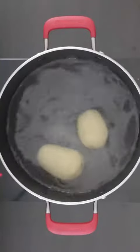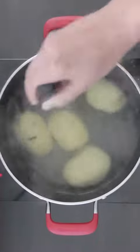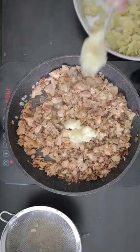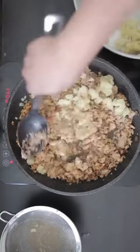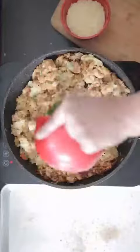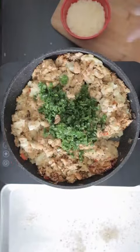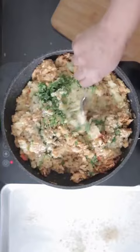I have boiled and mashed five medium potatoes — approximately one pound and twelve ounces, that is 804 grams. I will mix this in a little bit at a time. You don't have to use all the potato if you don't want to, but I love to keep this economical. I'm also going to add a half cup of chopped parsley and a half cup of Parmesan and mix this in.